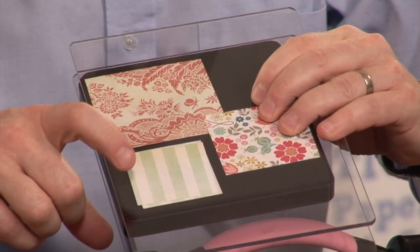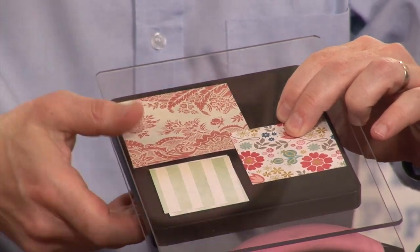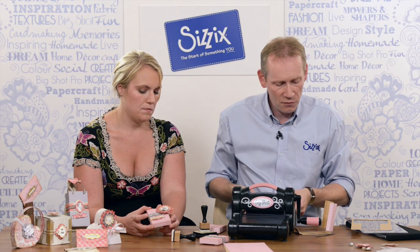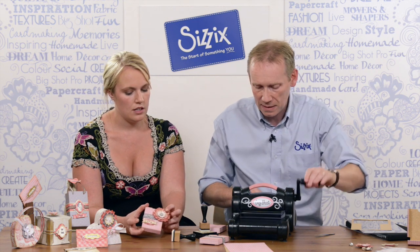Just to remind you — for the small flower I've got two pieces of card, then one on the medium and one on the large. All the papers are from one set, so they give you a nice contrast but they go very, very well together.